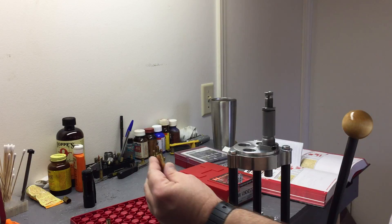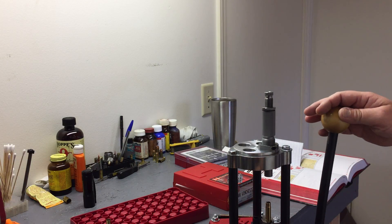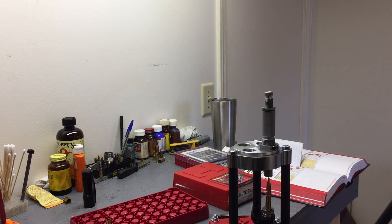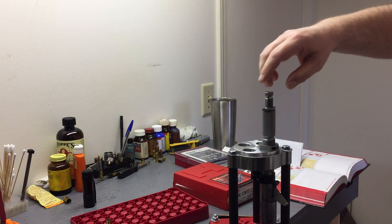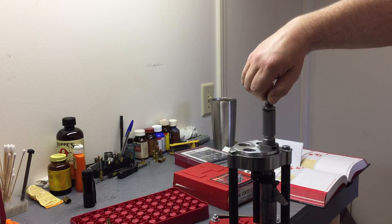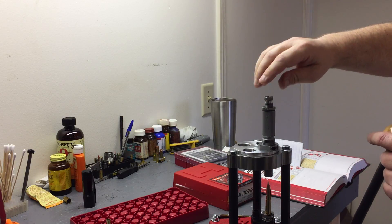This is a charged case — it's ready. Set my bullet on top, try to get it as straight as possible. That floating alignment sleeve just cups that case perfectly. We're going up — I had no contact with the seating stem, so I'm going to turn my seating stem down. Came in contact. I'm going to lower — bullet's nowhere close to being seated.